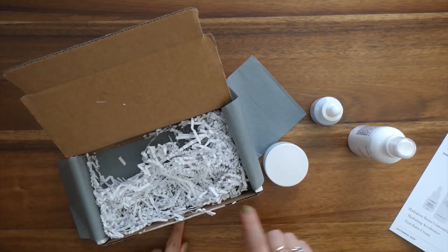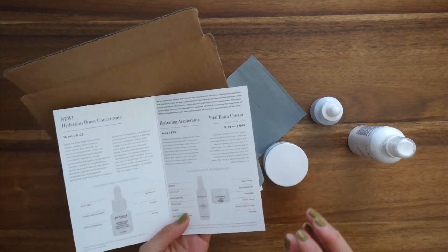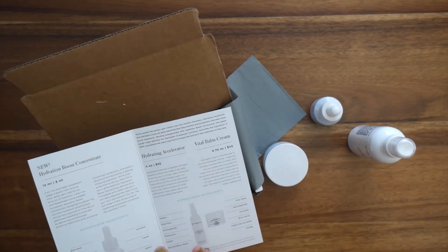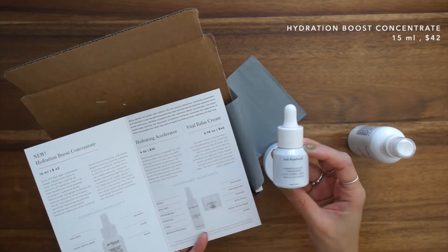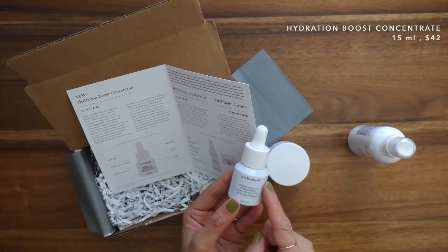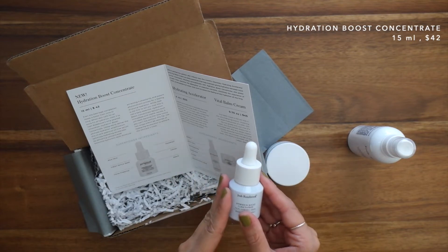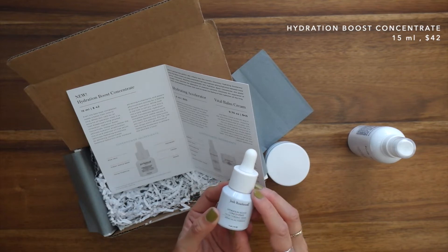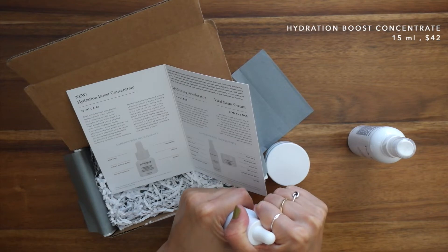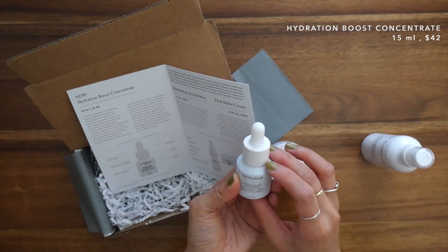When I unbox my monthly discoveries, I first look at the products and then like to read about them before opening and playing with them — so I'm basically showing you how I would experience each month's discovery. Starting with the hero product: this is Josh Rosebrook's new release, launching to the public on October 1st, the same time it's coming out through Beauty Heroes. It's designed to deliver ultimate hydration and amplification — it's an oil and essential oil-free serum, with concentrated botanical hyaluronic acid, humectants, and potent phytonutrient actives for plump hydration. The pro tip says to use two drops within 60 seconds of the Hydrating Accelerator after cleansing.